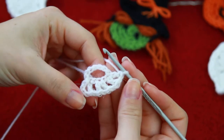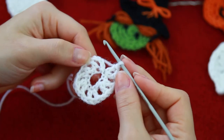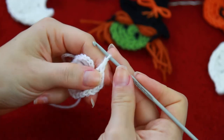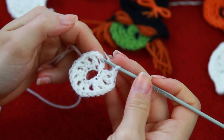And then you're going to be repeating the same steps all around the circle. In total, we need to have 12 double crochets, including the chain. So when you get to the end, you're just going to be chaining 1, and then with a slip stitch, you're going to be connecting with the other side.